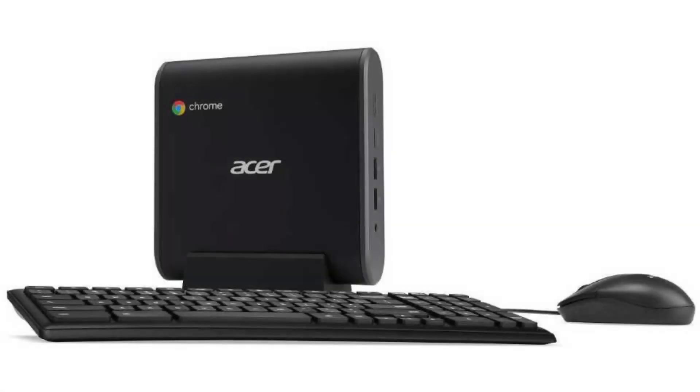Today we are looking at the Acer Chromebox CX-I3. This series of Chromeboxes might just be the perfect Chrome OS desktop solutions — just add a monitor, mouse, and keyboard and it will make the perfect office and family computer, and perfect for schools.